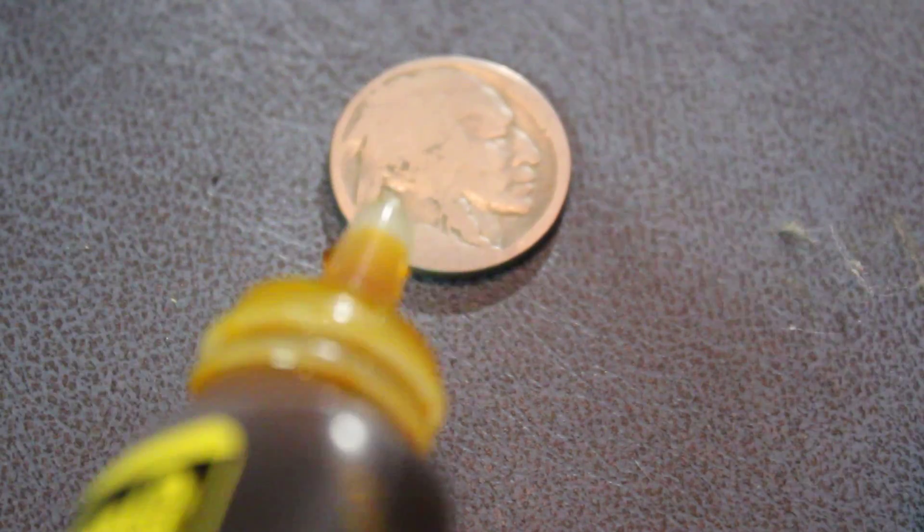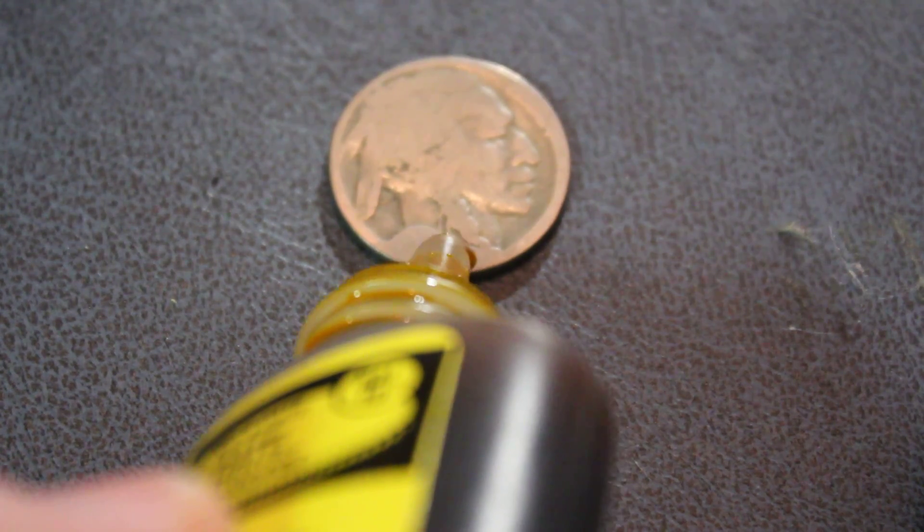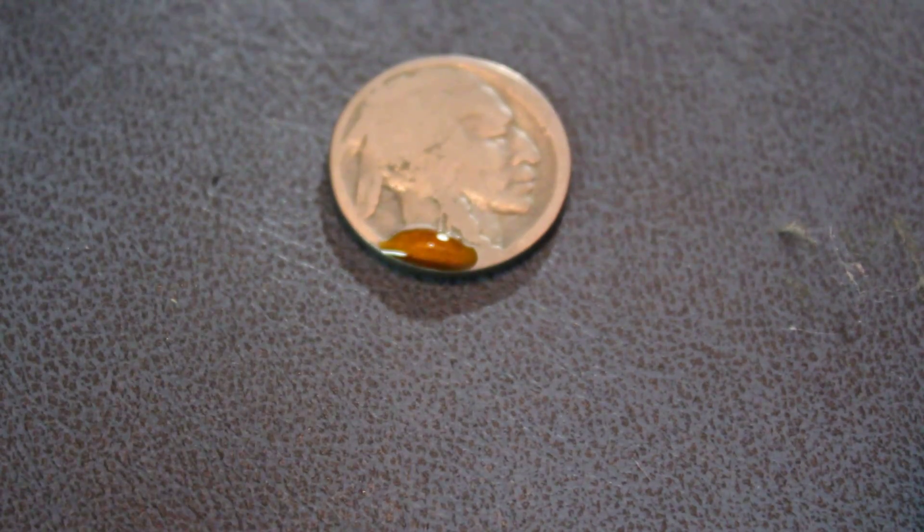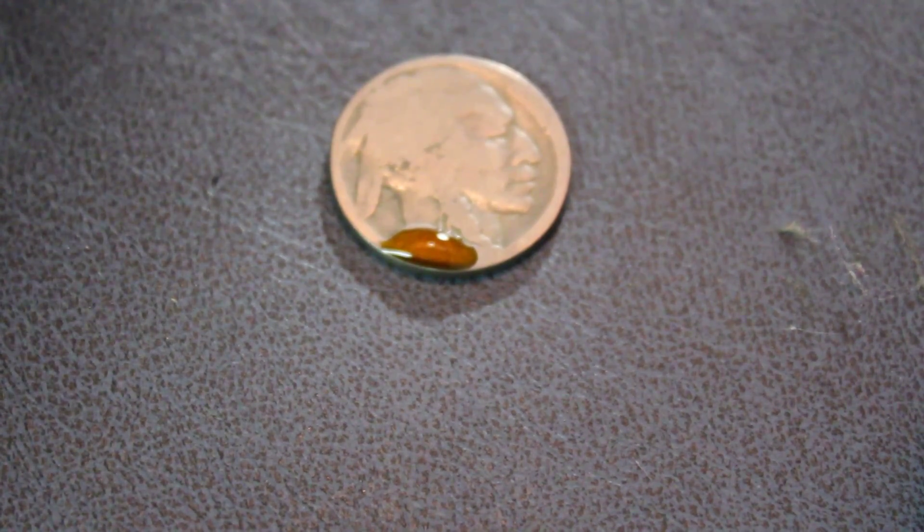Today I'm going to show you what is involved in acid dating a nickel. I've taken a single drop of this stuff called Nicodate — it's made by other names but it's ferric chloride — basically something that will dissolve nickel. I put it where the date is, and hopefully in about a minute the date on this Buffalo nickel, which I previously could not make out at all, will be visible.